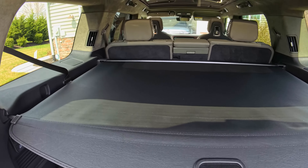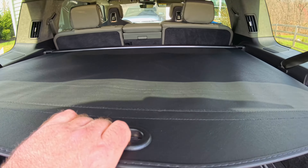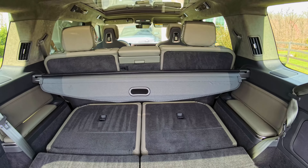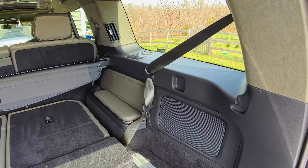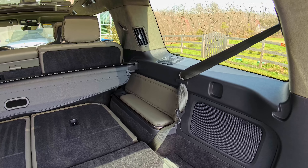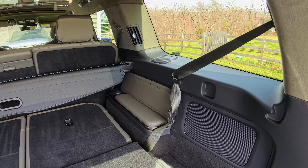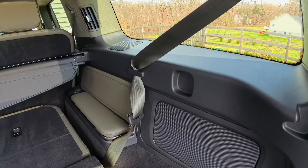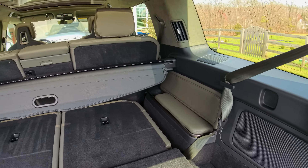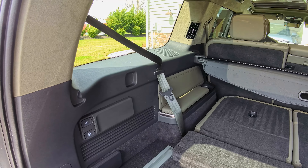Now we have two different positions that we can put this in, and this is automatically retracting. We can see that there are two spots where we can put this. We have the third row down currently, so we have it all the way back there. This is going to cover the third row and the cargo area, but if we need to use the third row and we put the third row up, we have an additional spot where we can move the cargo cover forward and just cover the cargo area and still use our third row.